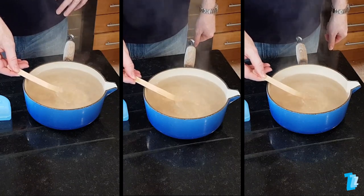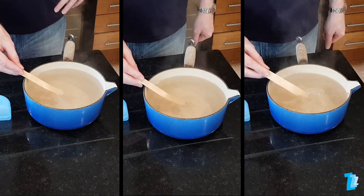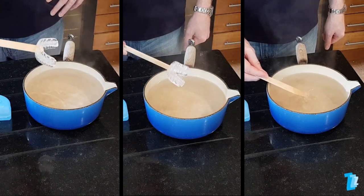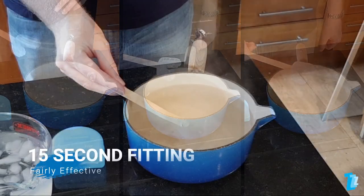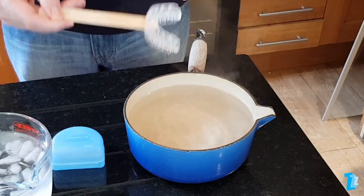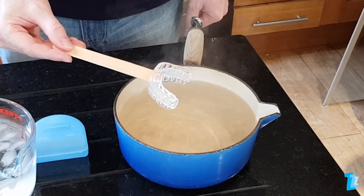Here we immerse three Somnugards for varying times: 15 seconds on the left, 20 seconds in the middle, and 25 seconds on the right. After just 15 seconds, the device can still be fitted fairly effectively, but it is slightly harder to create good impressions. If you are very unsure about the fitting process, then we would suggest this is a good timing to use. Exactly 20 seconds, and no more, is definitely the optimum time.